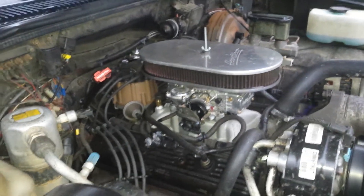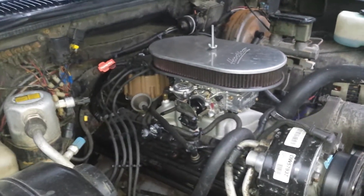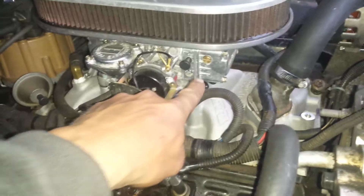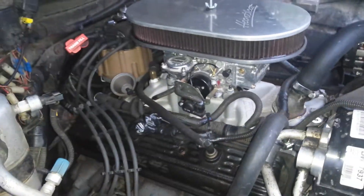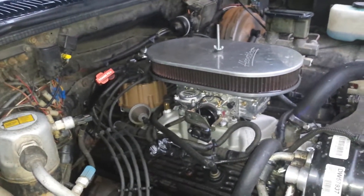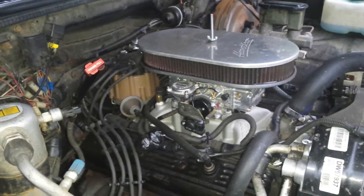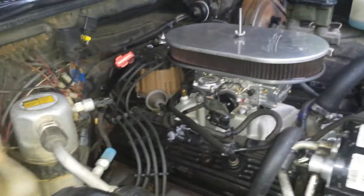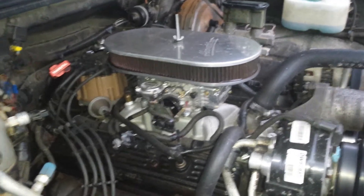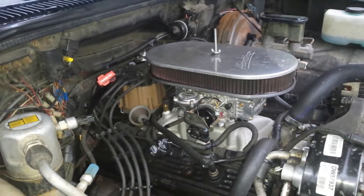I just wanted to add that little supplement. When I removed the vacuum advance, I had also removed the curve codes I had placed on here — I was having a problem with constant pinging. When I went in and readjusted the timing using the vacuum gauge and set it at about 18 and a half inches, it worked very well. This is a stock 350 with a four-barrel intake and a 600 Holley carburetor.